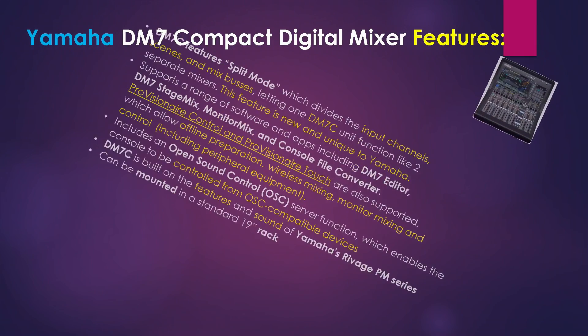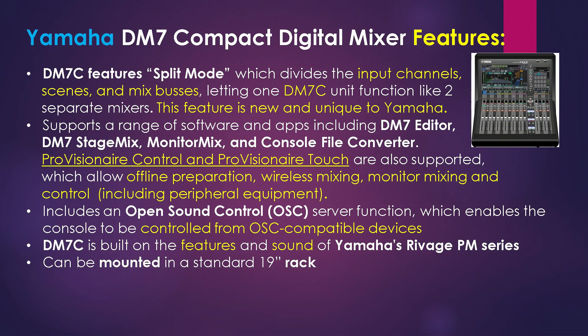The unit also has what Yamaha calls a split mode, which divides the input channels, scenes, and mix buses, letting one DM7 Compact unit function like two separate mixers. That is pretty cool, and this feature is new and unique to Yamaha.